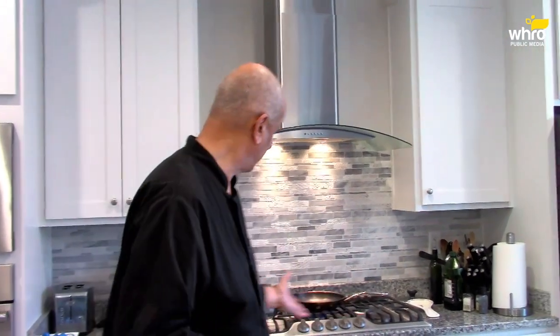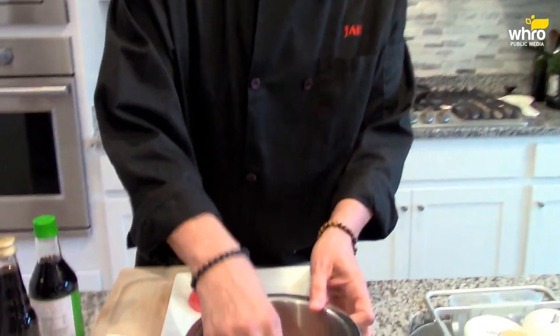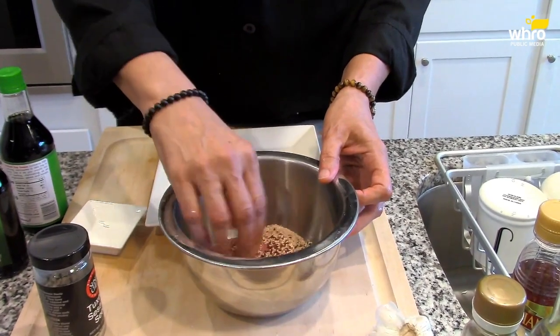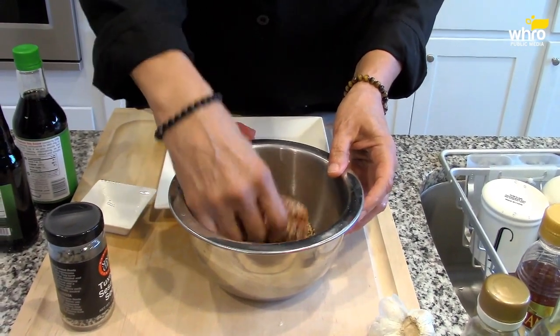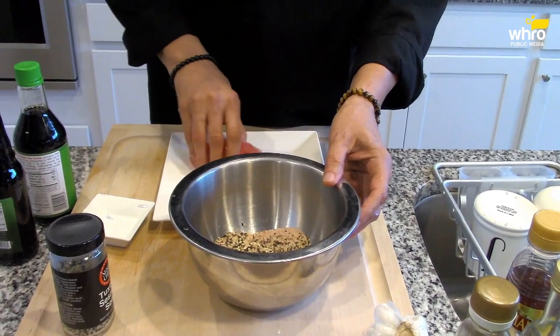I have my pan over here heating up — it's going to be a hot pan. You want it almost smoking with some oil. I pat dry my tuna steaks and get them in this sesame seed mixture, making sure to get all sides. Of course, when you touch it with your hands, your fingers will knock the seeds off in most cases.